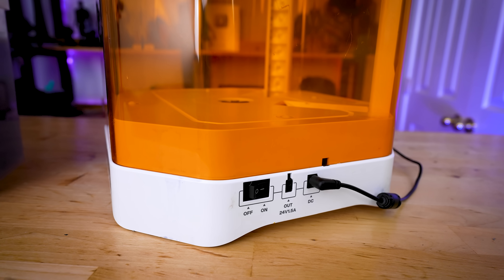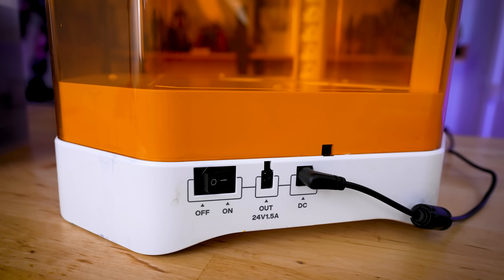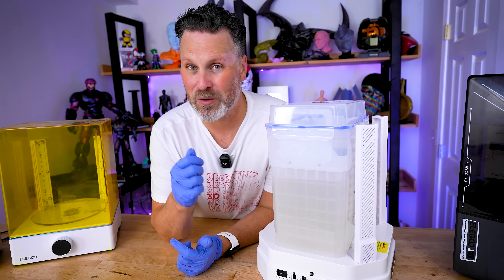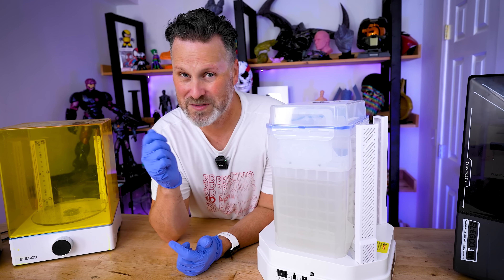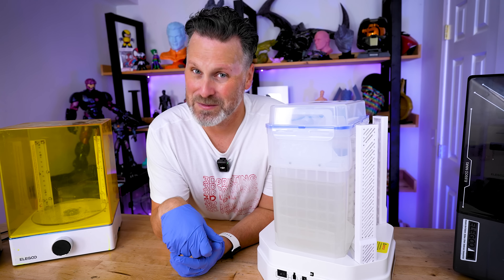On the side of the base station is where you'll find the power switch and power supply. There's also a mystery plug that I honestly have no idea what will be plugged into — I'm assuming maybe a UV pen or, fingers crossed, an ultrasonic knife to remove supports with. I honestly have no idea, and I'm hoping we'll find out here sometime soon.